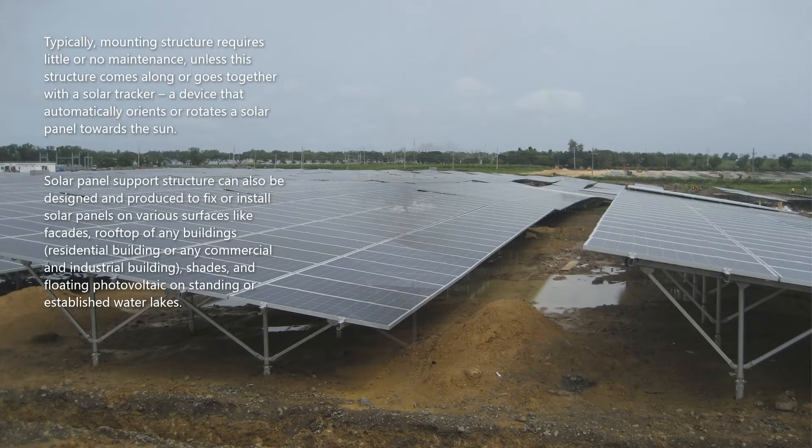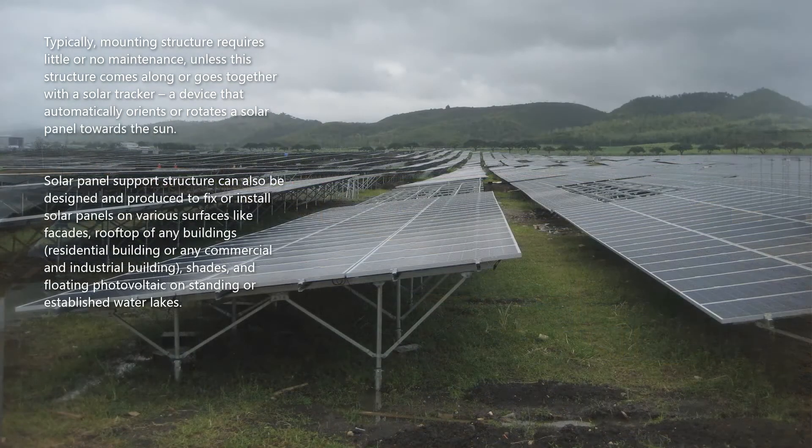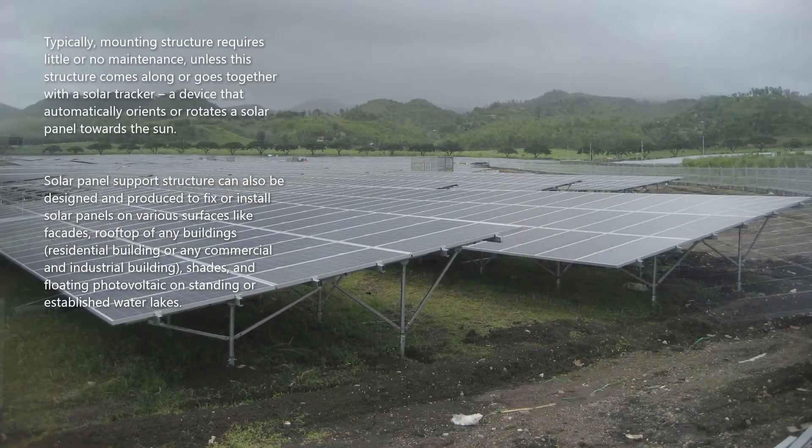Solar panel support structures can also be designed and produced to fix or install solar panels on various surfaces like facades, rooftops of any buildings — residential, commercial, or industrial — shades, and floating photovoltaic systems on standing or established water lakes.